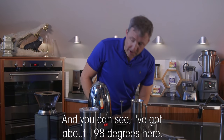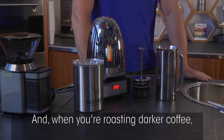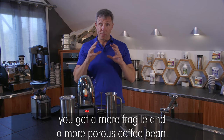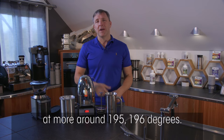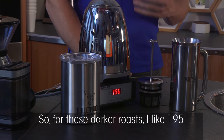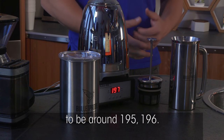I've got about 198°F here. When you're roasting darker coffee, you get a more fragile and more porous coffee bean, which means you want to brew it at around 195–196°F. For these darker roasts, I like 195°F, and I've set the temperature controller to around 195–196°F.